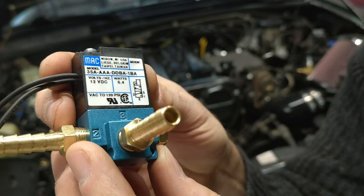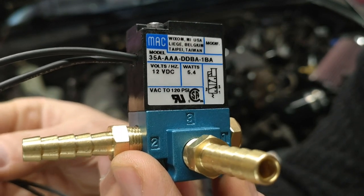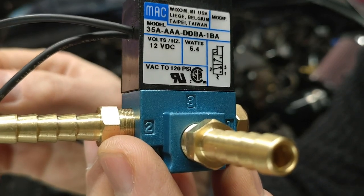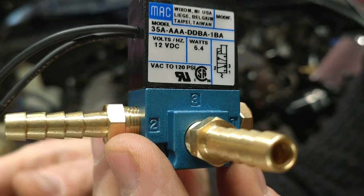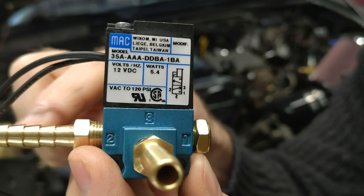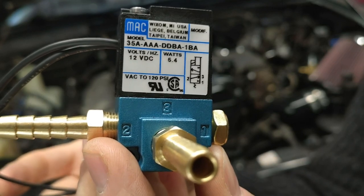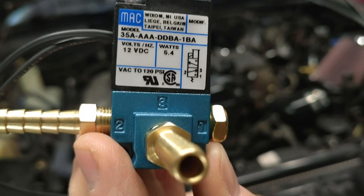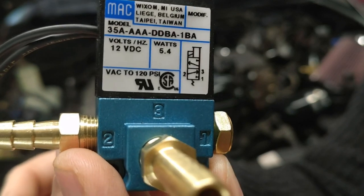When the solenoid is working, a duty cycle is commanded by the ECU. If 100% of the time you're getting 12-volt power, the valve will close and send no boost out. We can actually test this — it's a good way to test if your solenoid is working at all, for example if you've been having problems with overboosting.